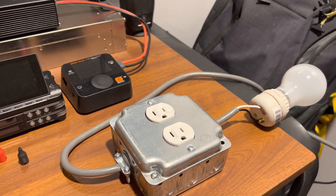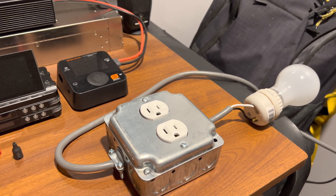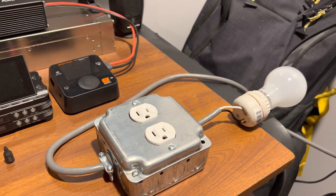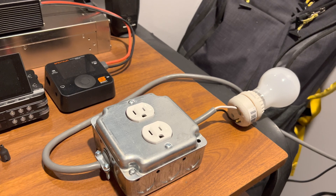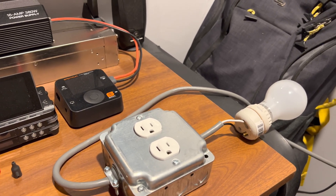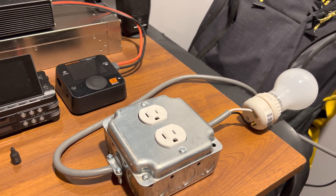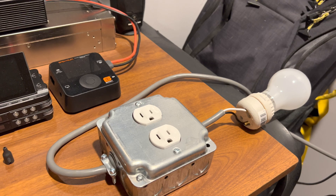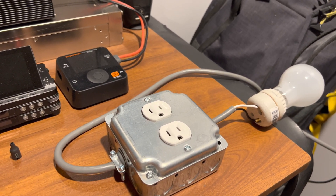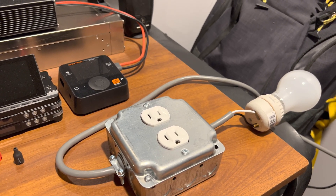It also serves as a visual indicator to let you know the power supply is shorted. You need to make one of these — all you do is put the bulb in series with the outlet and that's it. Some people add power meters and other additions, you can make it however you want, but overall it's a very effective tool to have, especially if you're working on a lot of power supplies.